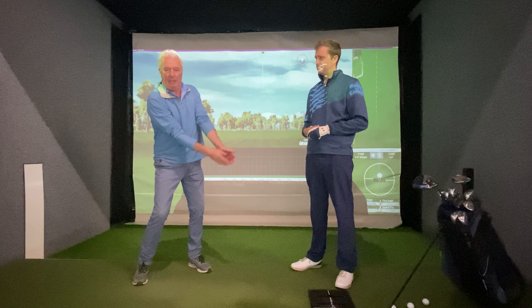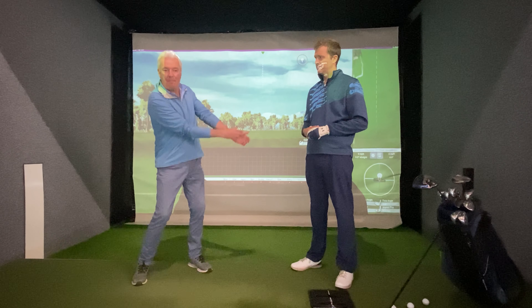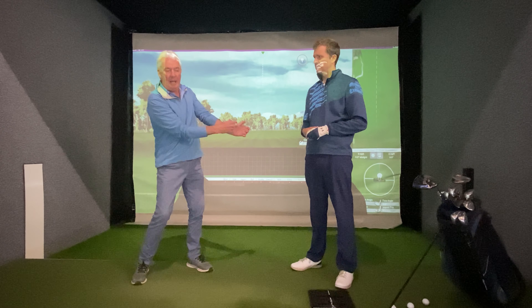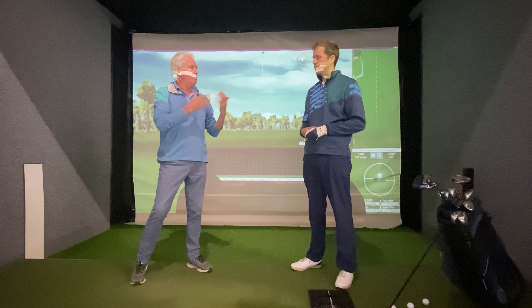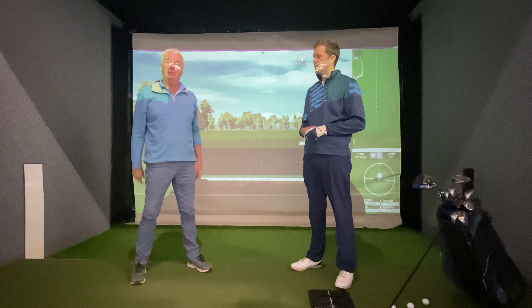It's looking really good. We're working on the concept of the triangle - everything moving nicely together - and we have the symmetry: right arm folding, left arm folding. Once we do that and allow the wrists to work, the club actually starts to square. It's not by chance that we square it - it's through certain swing mechanics. That's what we've been working on.